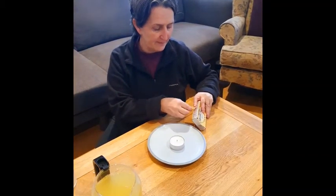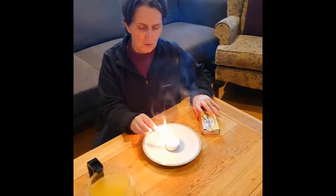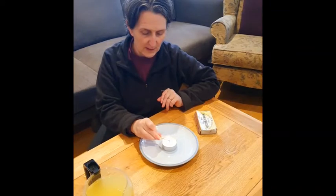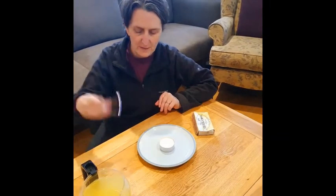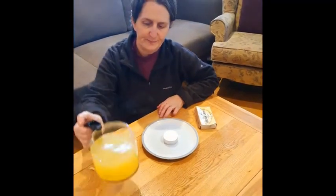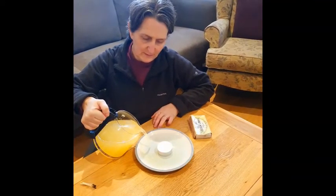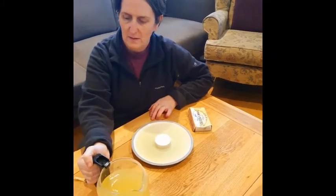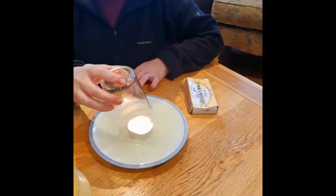If you manage to get a candle, a plate, some gouache or colored water, and a glass that fits over your candle, you'll be able to have a go at this one — otherwise just watch. I'm going to light my candle, pour a puddle of squash around the candle, and then very carefully put my glass over the top of the candle.